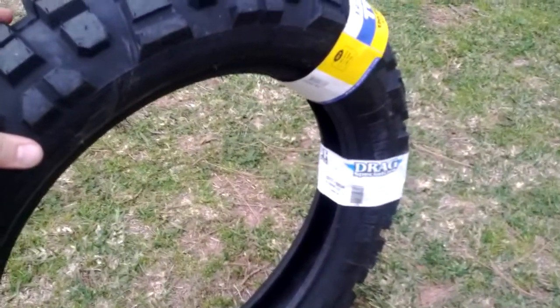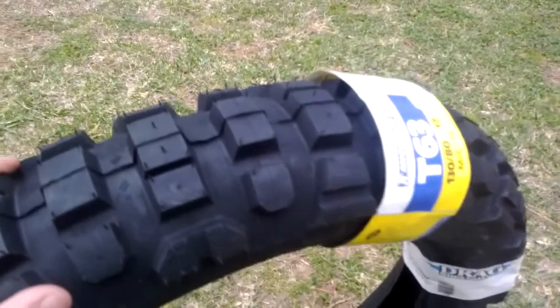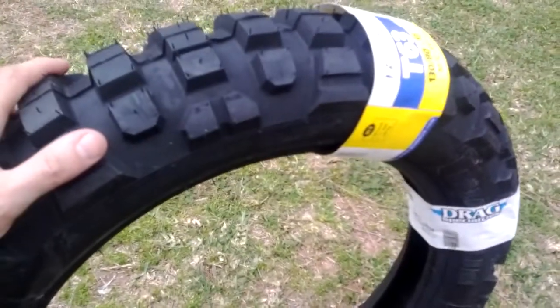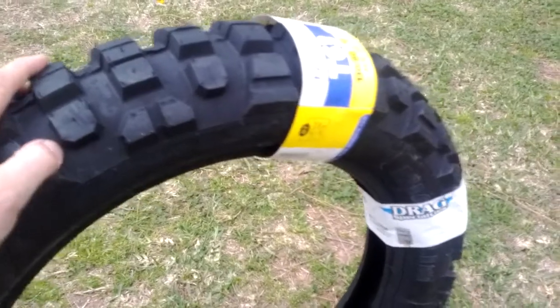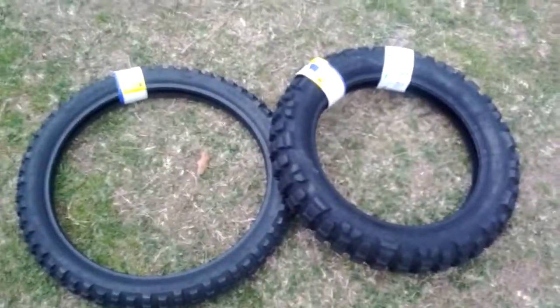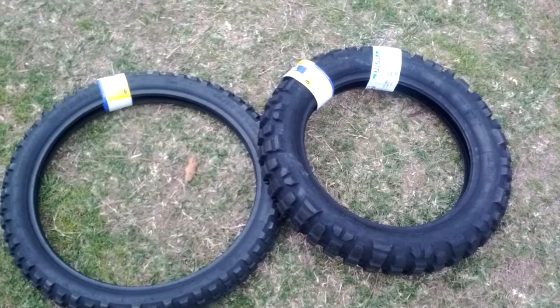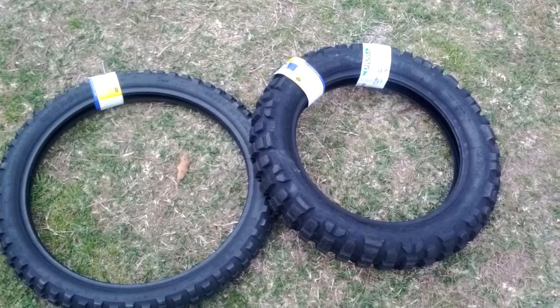I'm going to get them mounted sometime soon and get used to these because I'm running some Duros right now. They're pretty much just a road tire and not a gravel or mud tire, and I need to break these in, so we'll try them out. There they are. I hope this helps you make a decision. Thanks for viewing — like it and fave it if you would.